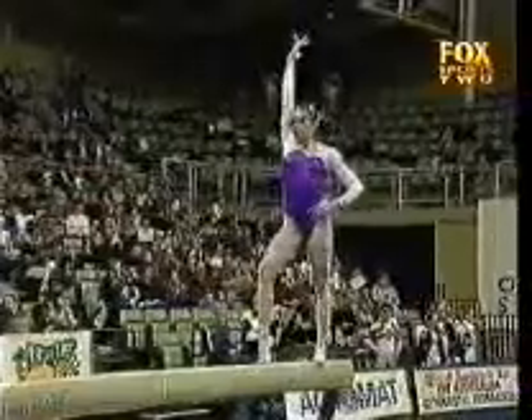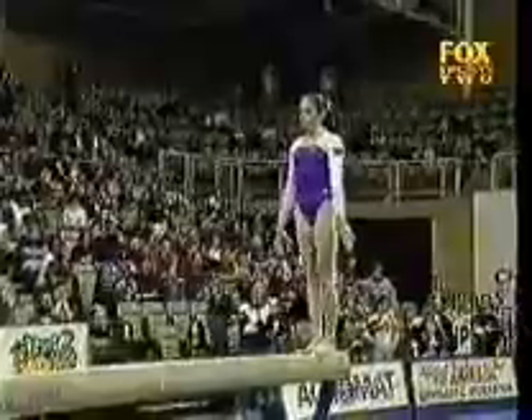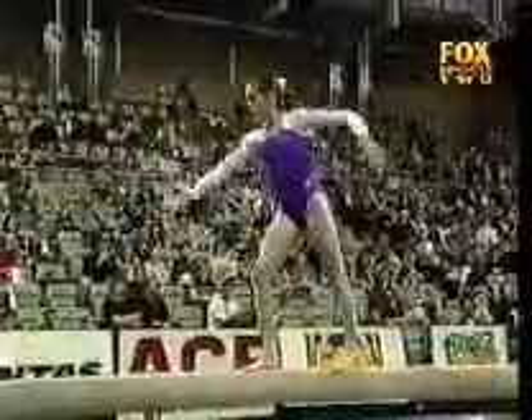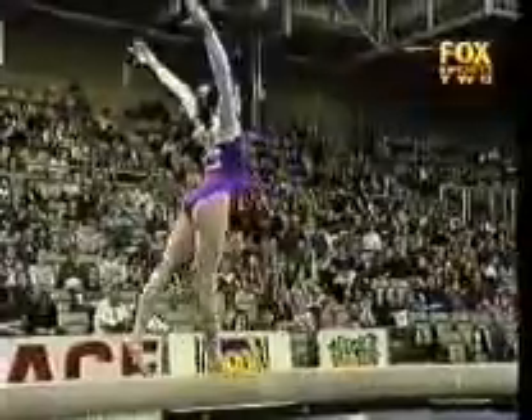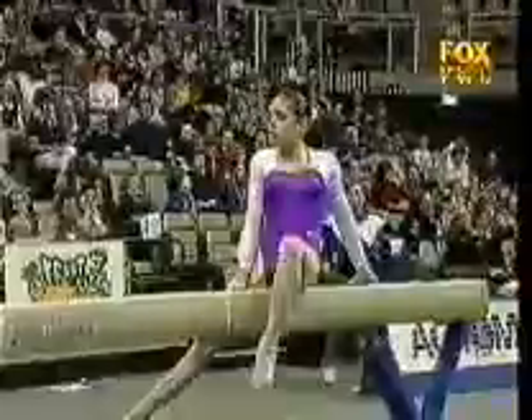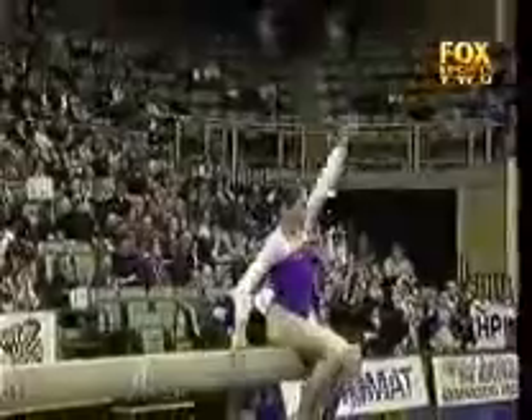Solid as a rock. Front salto, changement jump. You can see Coach Peggy Liddick in the back checking out every single movement.